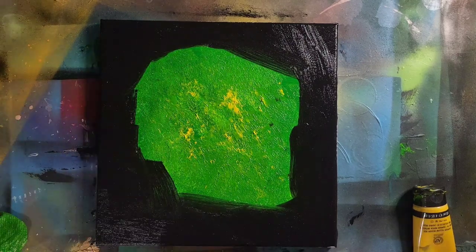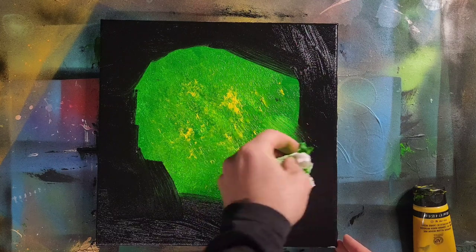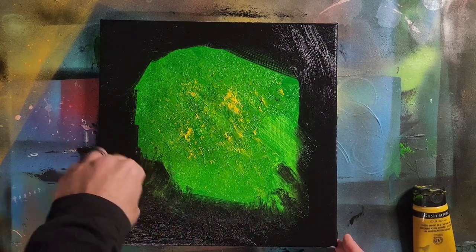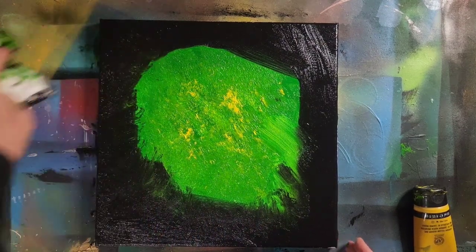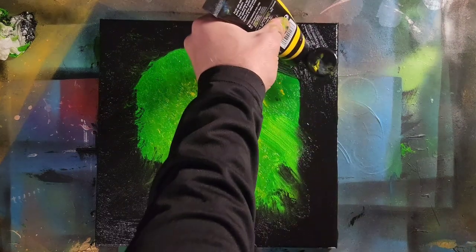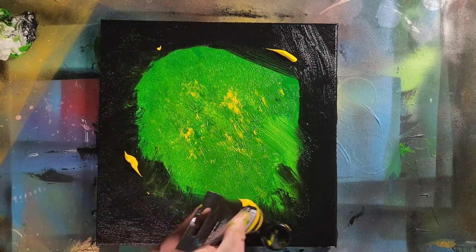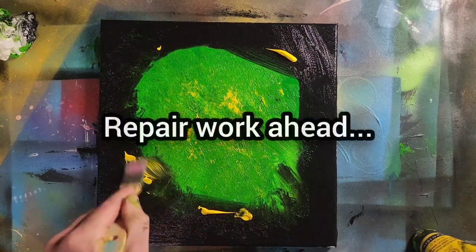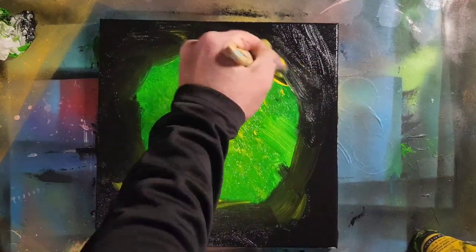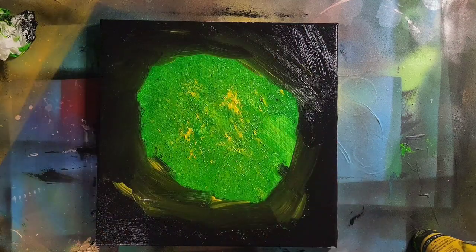That is a heavy dose of black. Now I can also try out my rag — last ditch effort here just to spread it out a bit. I can just add more yellow to create a little bit of a lighter area. Next step: let it dry.